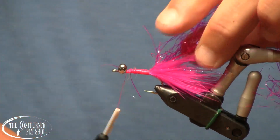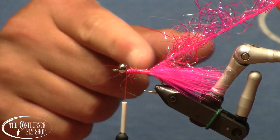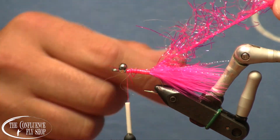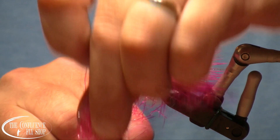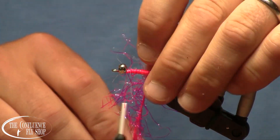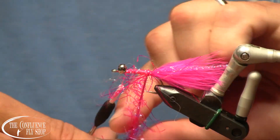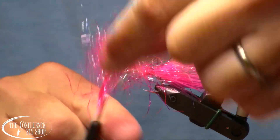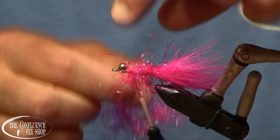At some point or another, they all work pretty well. Again, just like the marabou, I tied that in kind of partway up the shank there just to help give myself an even underbody. And we'll go ahead and just wind this on forward until we're just behind the eyes.